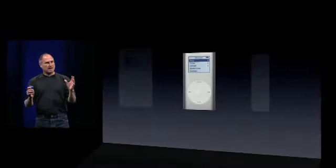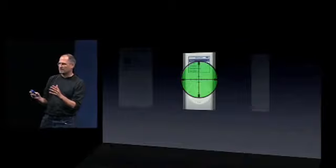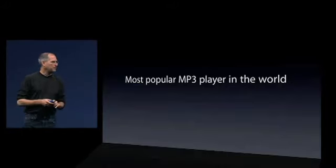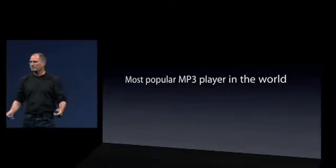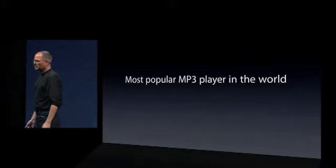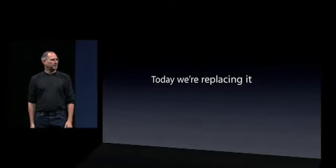Today, we're going to focus on the iPod Mini. The iPod Mini is what all of our competitors have their sights focused on. Why? Because the iPod Mini is the most popular MP3 player in the world. It's the most popular iPod, and that makes it the most popular MP3 player in the world. So that's the one everybody's focused on. Well today, we're going to do something pretty bold — we're going to replace it.